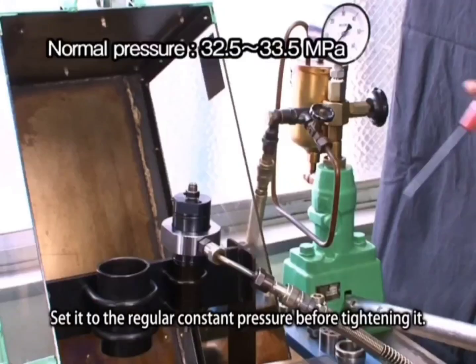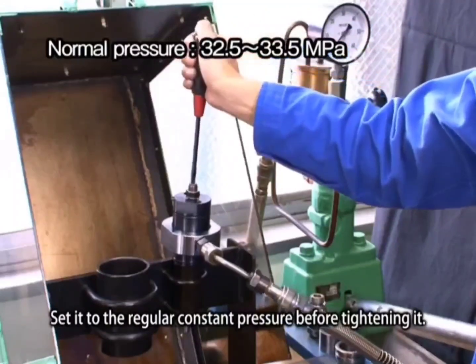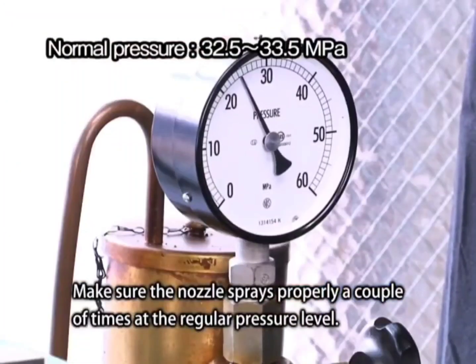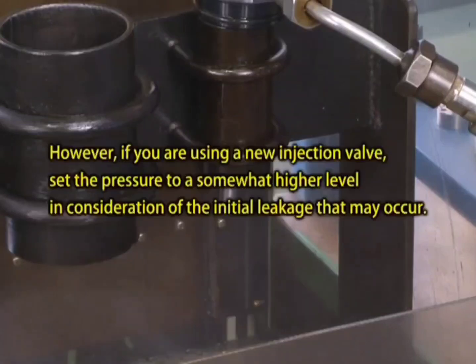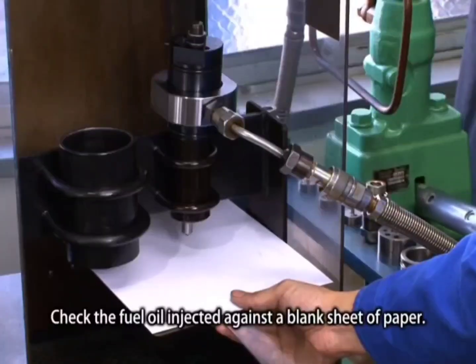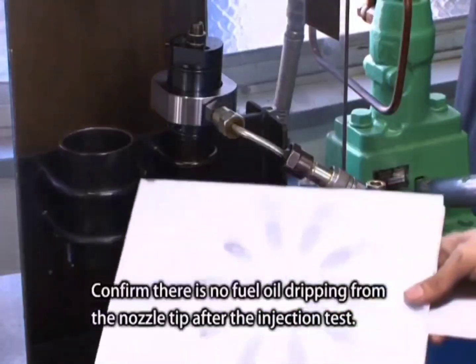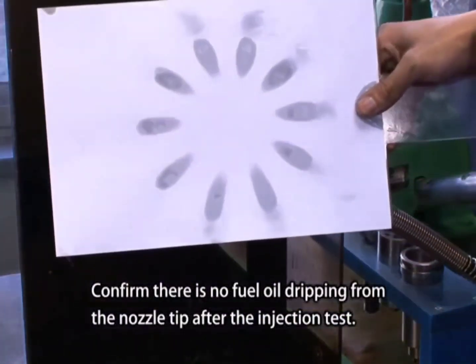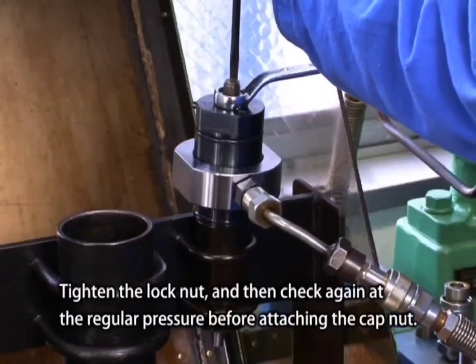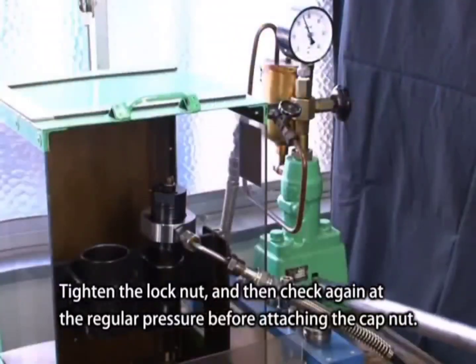Set the valve to the regular constant pressure. Before tightening, make sure the nozzle sprays properly a couple of times at the regular pressure level. Check the fuel oil injected against a blank sheet of paper and confirm there is no fuel oil dripping from the nozzle tip. After the injection test, tighten the lock nut and check again at the regular pressure.